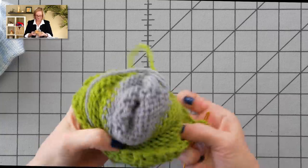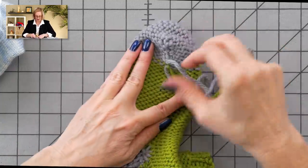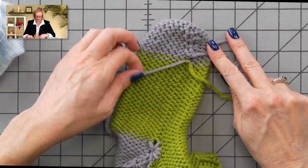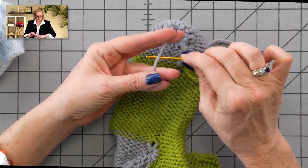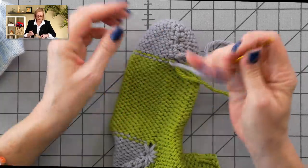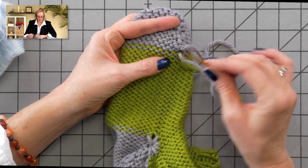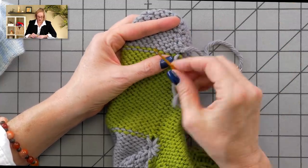I have my tapestry needle. I'm going to turn my sock inside out. On the inside here, I have a few ends to weave in because I've changed the color between the toe and the cuff. These are all going to weave in the exact same way. I'm going to thread my tapestry needle, and we are just dealing with reverse stockinette stitch smiles and umbrellas, as I call them. I'm going to weave in each color into itself — the green down here and the gray up here.